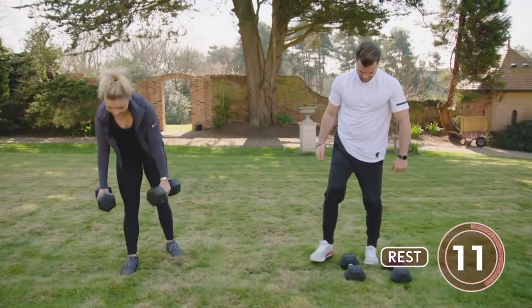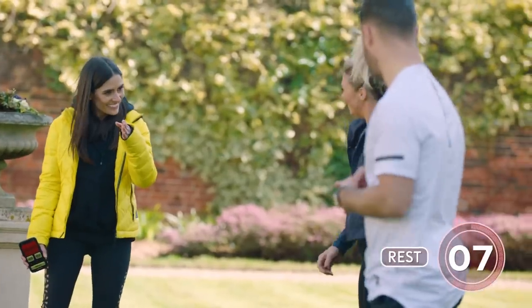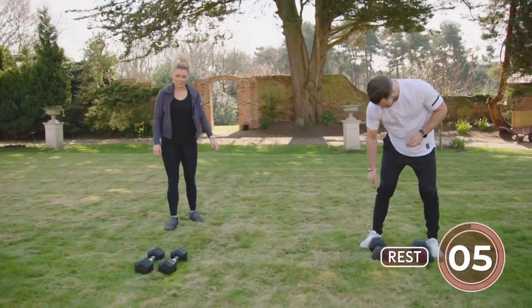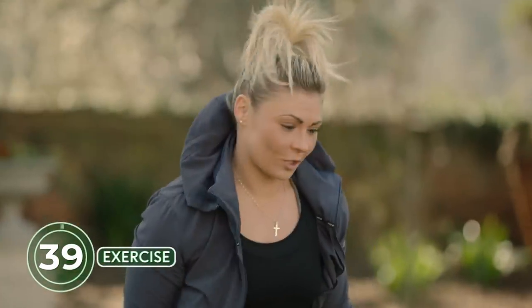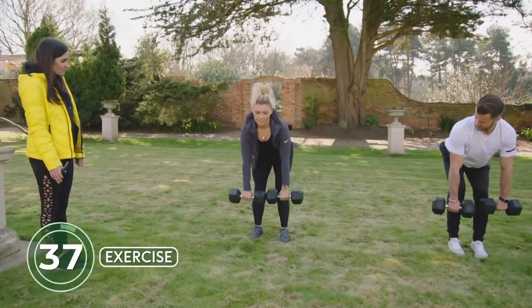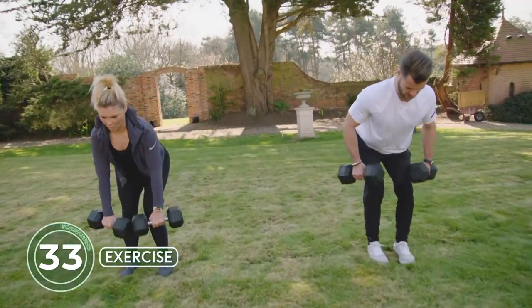Definitely warming up a bit now. You're quite focused when you're working out. Yeah — because I spend so much time doing running and boxing, these movements aren't my dominant things, so I try to concentrate as much as I can. Hinge over, squeeze, remember our head position — don't be looking up too much, squeeze that upper back.